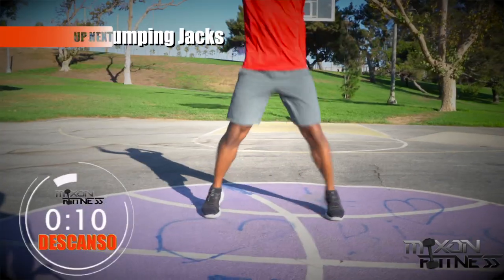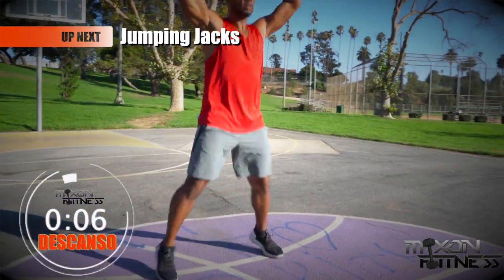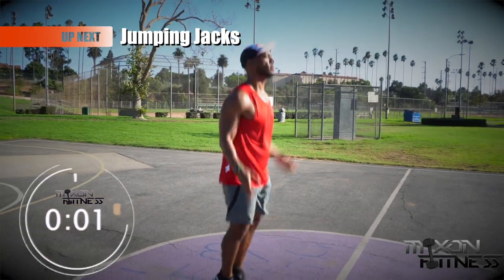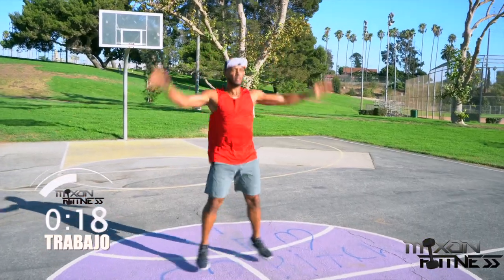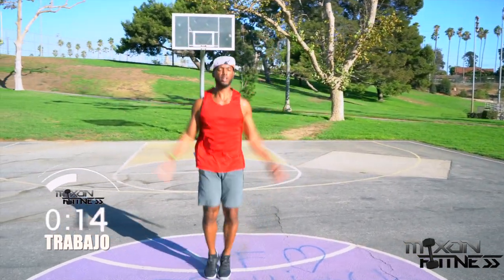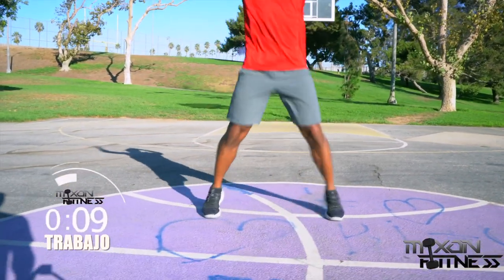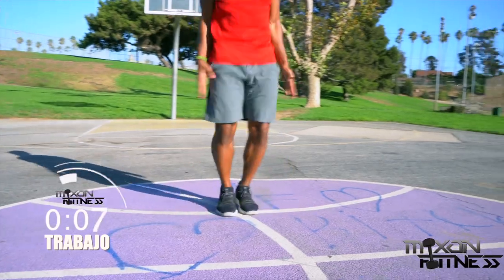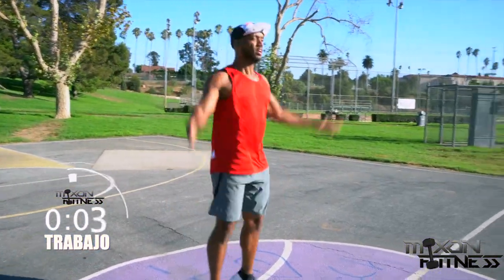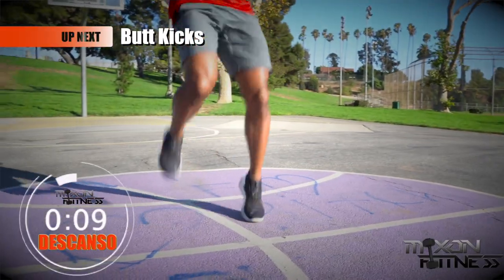The next workout is going to be the jumping jack — great cardiovascular exercise right here. With the jumping jack, you're going to swing your arms, keeping them as straight as possible. The straighter you keep your arms, the more muscle you're going to work. This is going to be great for your shoulders, your back, your hips, your IT band, and your cardiovascular endurance. Two, one — and break.